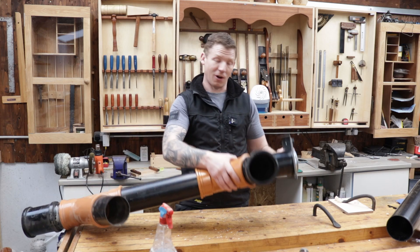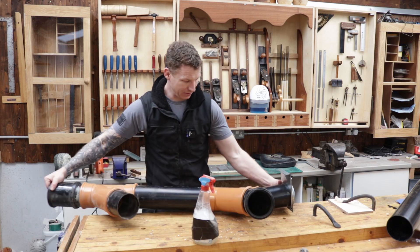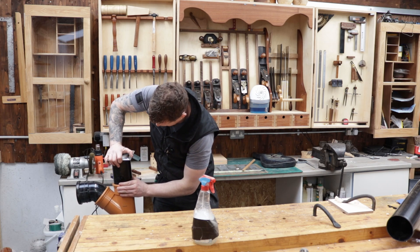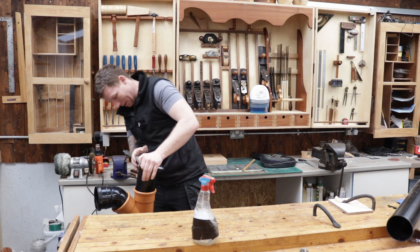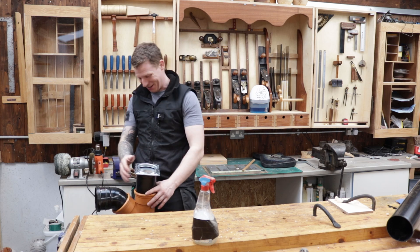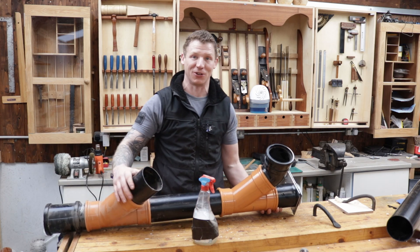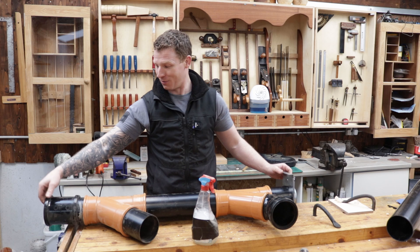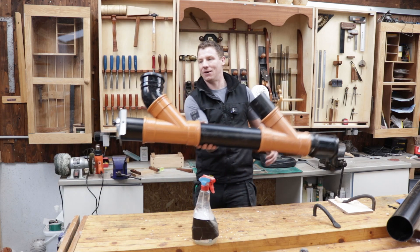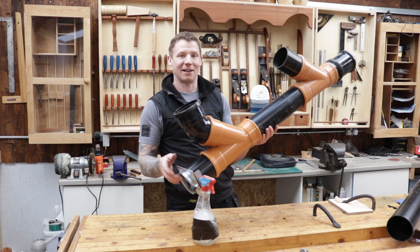Now it's just a case of adding this to our Y coupler, and we can use this for closing off the rest of our pipe. Again, just a bit of soapy water - it really helps. This soil pipe seals really well because it's designed to be airtight - obviously what has to go through it is not very pleasant and you don't want any smells. So it works great for dust extraction. That's our section in now with our blast gate that we can shut off the rest of our pipe.